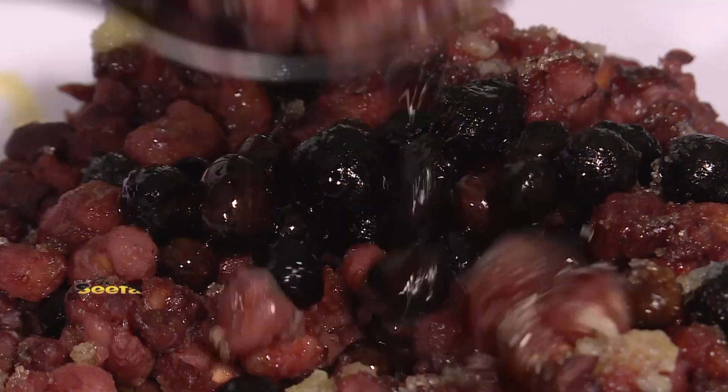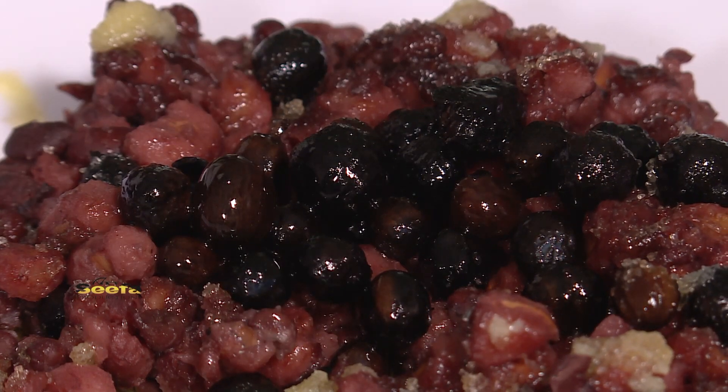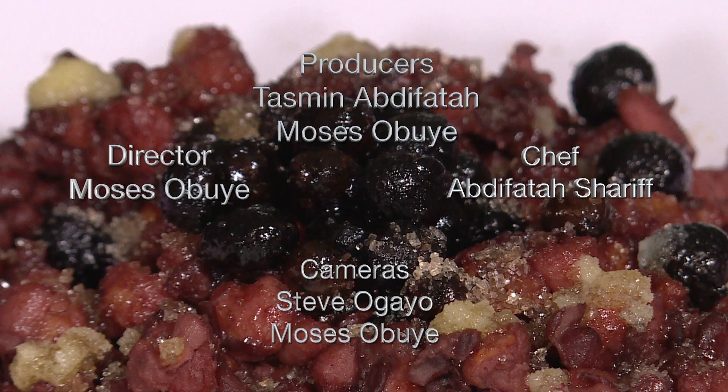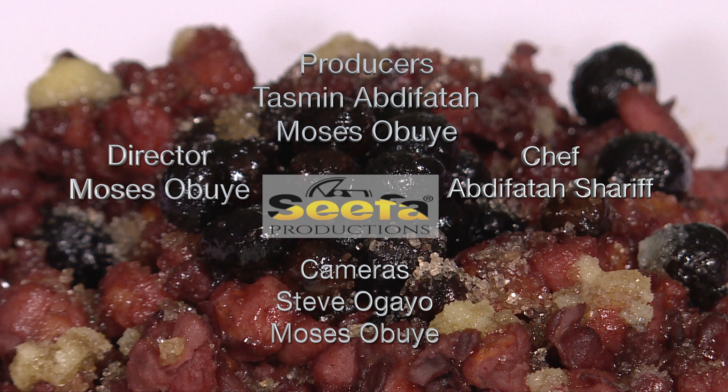It came out awesome. The coffee beans are crunchy and tangy. The Ambolo is sweet because of the sugar and the nutmeg and this is just the way I like it.